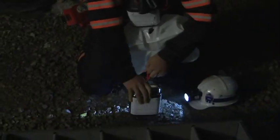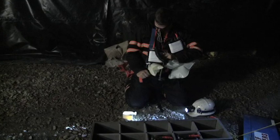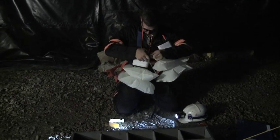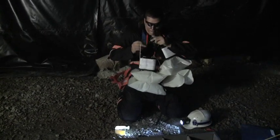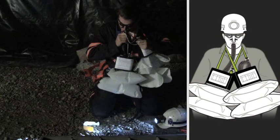The miner opens the second SCSR, loops the neck strap over his head, and pulls the starter tag on the second SCSR. He takes one last deep breath from the first SCSR and holds it. Still holding his breath, he takes the plug out of the second SCSR mouthpiece, makes sure the breathing hose isn't kinked or twisted, spits out the first mouthpiece, and puts the second SCSR mouthpiece in his mouth. Then he exhales to start the second SCSR's oxygen.